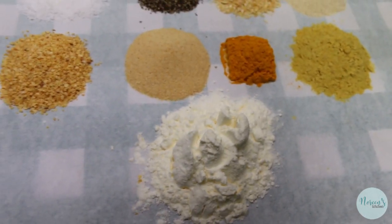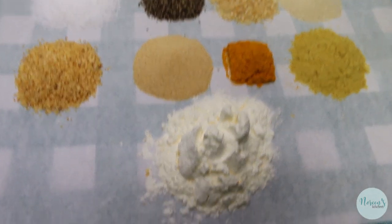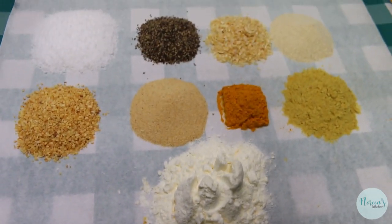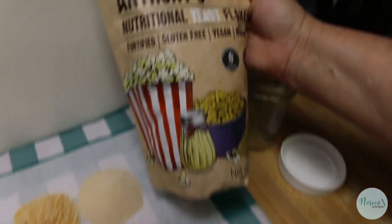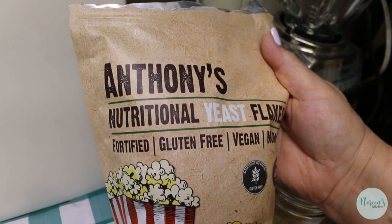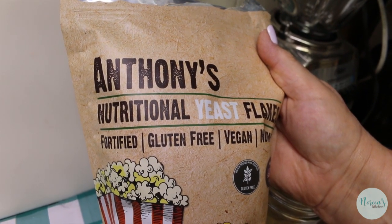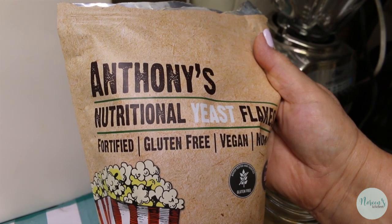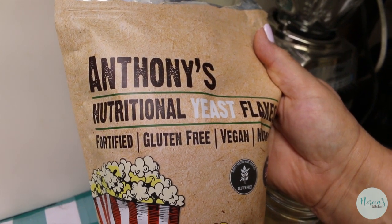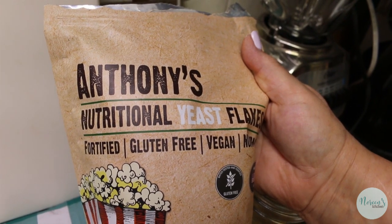Any of you who put in food storage may already have butter powder. This is my preferred brand — I purchase these bags and put them in mason jars and seal them with a vacuum sealer. Anthony's are usually all organic, very good quality, and can be found on Amazon. I'll leave a link down below. This here is the nutritional yeast flakes.